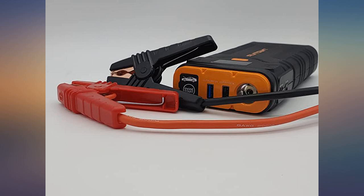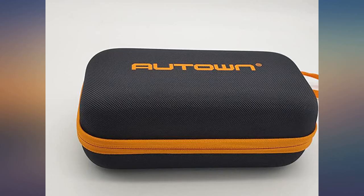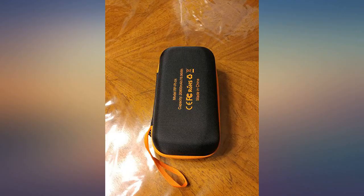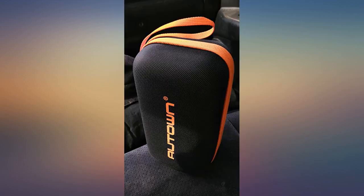Having issues with my charging system, so I decided to get one of these. I had to jump my truck 3 times today and it only took the percentage down to 73 from 100. Small enough to fit in a glove box, under seat, or center console.